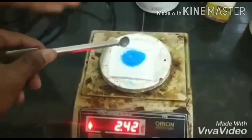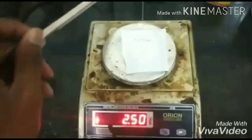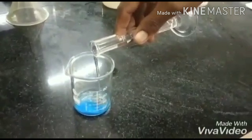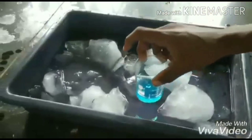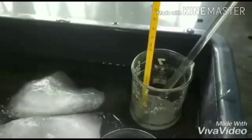First, we have to weigh about 2.5 grams of copper(II) sulfate and 2.5 grams of thiourea and transfer them into separate beakers, each containing 15 ml of distilled water. Stir well, and both solutions are kept in an ice bath until the temperature reaches below 10 degrees Celsius.